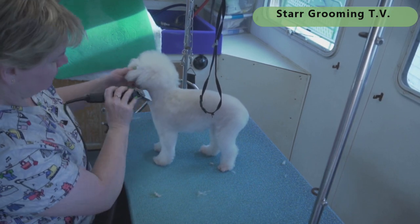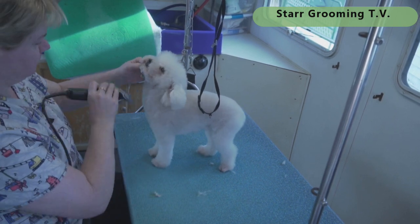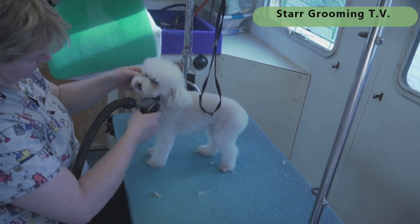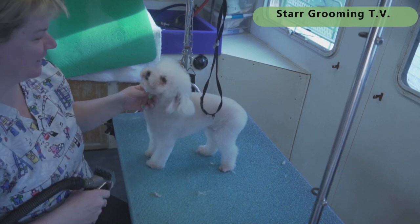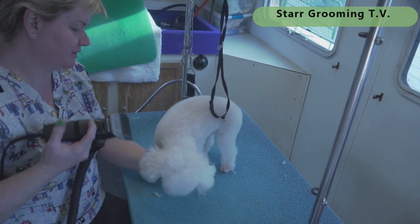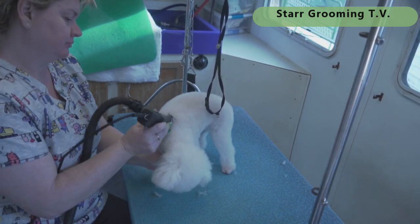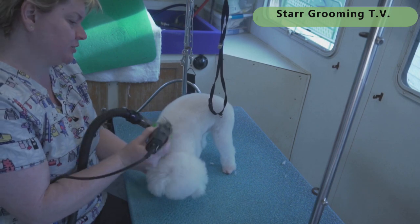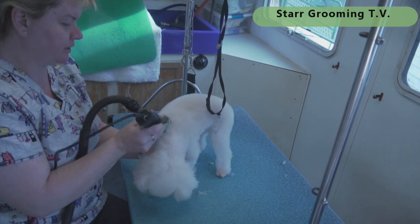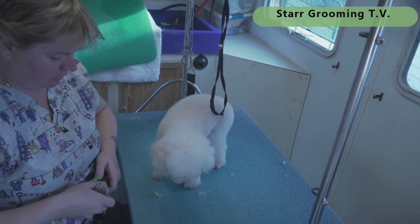That's pretty much the whole body and the legs done. Time check — under eight minutes! That's with the wide clipper comb, so if you're using regular combs you could maybe add a couple of minutes. Now for her little face...